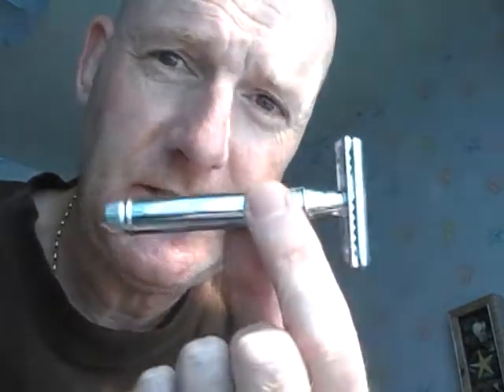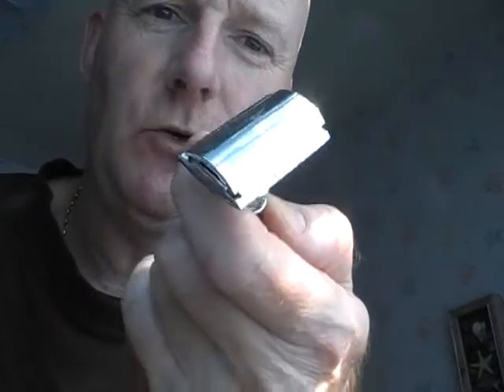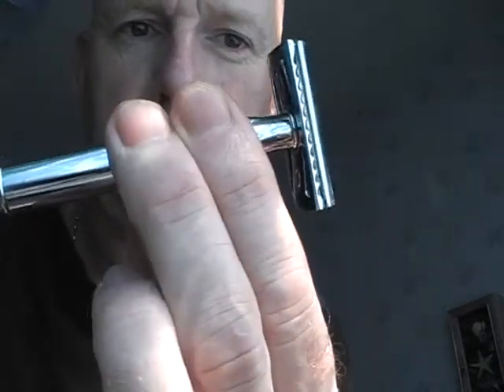This is the last in the series of videos on the big shave comparison test, and the last razor is an Edwin Jagger DE89 BL — a first look at it. It's a beautiful razor with a smooth handle; you can also get them with a knurled handle. It doesn't slip in the hand, has a really good grip, is nicely balanced, and fairly heavy — a nice heavyweight razor. As with all the double-edged razors, I've got a Wilkinson Sword blade in it.